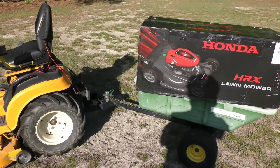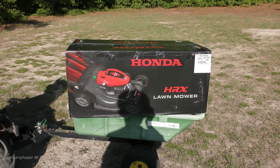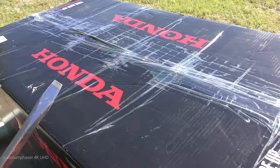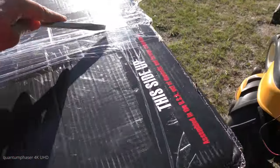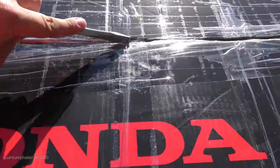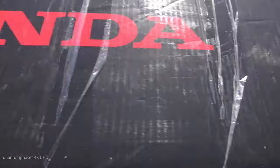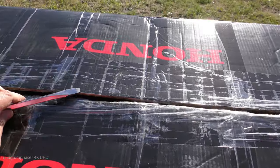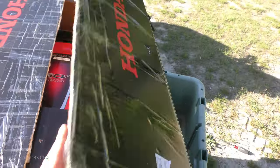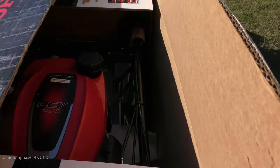Couldn't find a knife, found a screwdriver. The screwdriver says: do not use as a pry bar or chisel, do not use as a hammer. But does it say don't use it as a cutting implement? There we go — first time we see light! Look at that sunlight dappling off the box. Hello! And there's your Made in America right there.